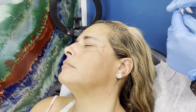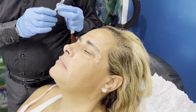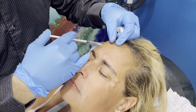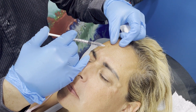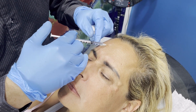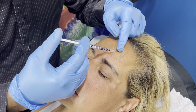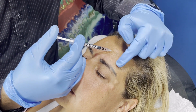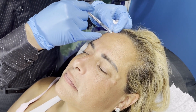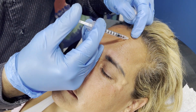Now the forehead. I like to do two units or one unit — we'll do two units here, above the medial part of the eyebrow. This will push the eyebrow a tiny bit down, but then it will lift the side because the muscle will compensate. Then another two units here, and two units over there.